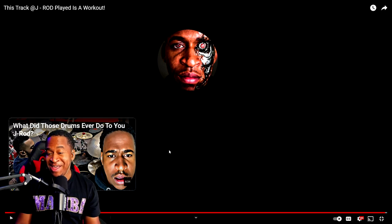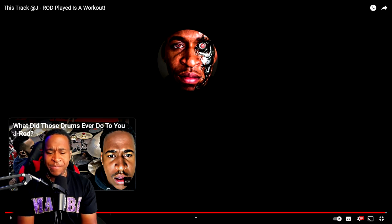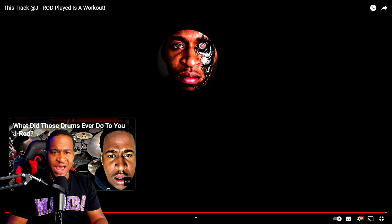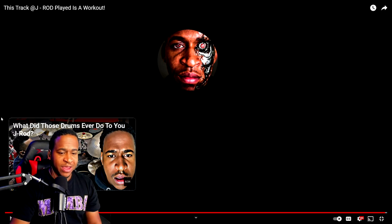Everything is down there, so make sure to check that stuff out. I will see you guys next time. Make sure to follow me on Instagram. And let me know down in the comments below if there's any other drum covers I did in the past that you want me to react to and tell you where my head was at during that time of the video.